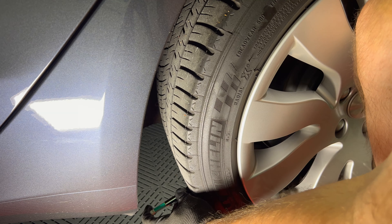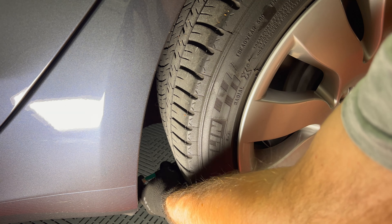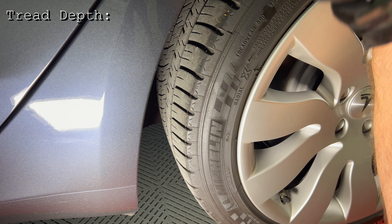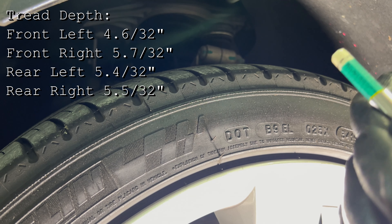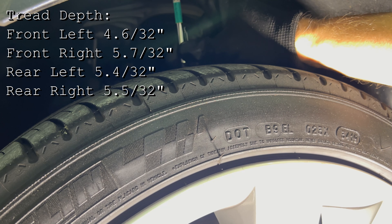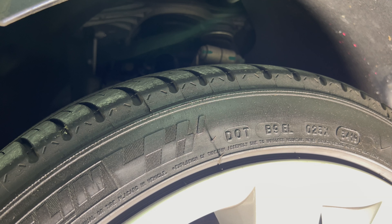I check my tires for even wear and tread depth every three to four thousand miles. I do measurements on three areas of each tire — the left side, the top, and the right side — across all of the treads. If the front and rear tires differ by more than 1/32nd of an inch, then I rotate. Averaging all measurements: 4.6 for the front left, 5.7 for the front right, 5.4 for the rear left, and 5.5 for the rear right. The front left was previously on the rear and wore more oddly, but now that it's up front it shouldn't wear as much, so with the other three tires around the same depth, I decided not to rotate.